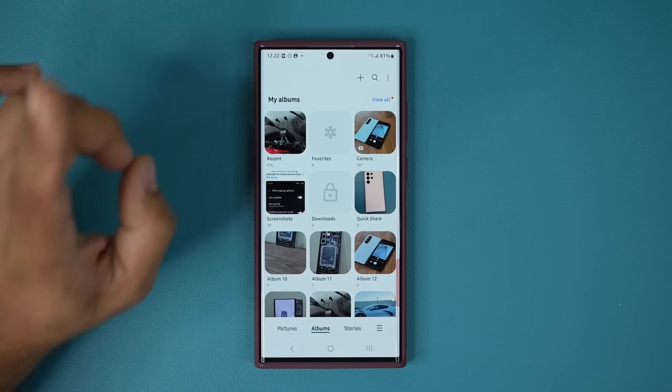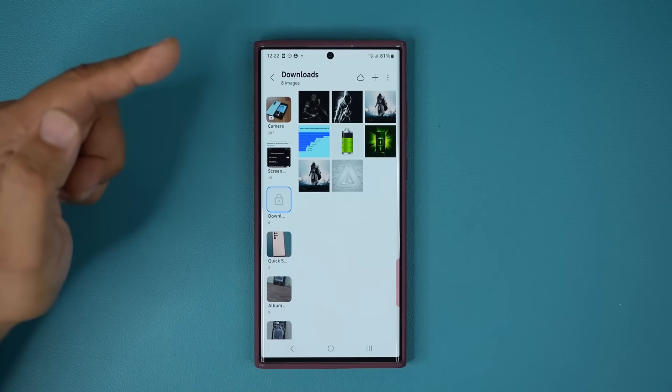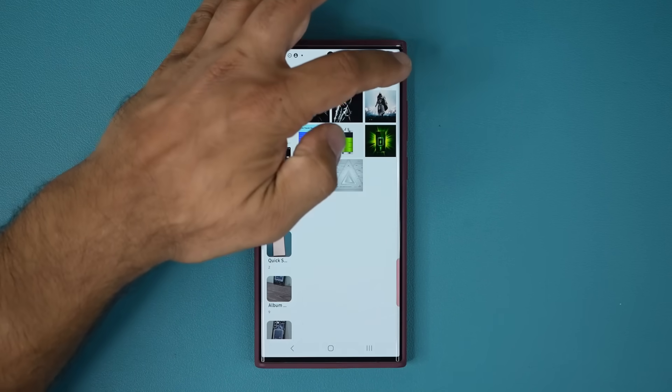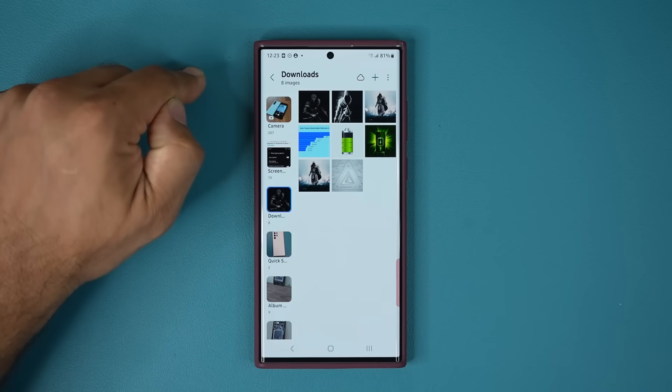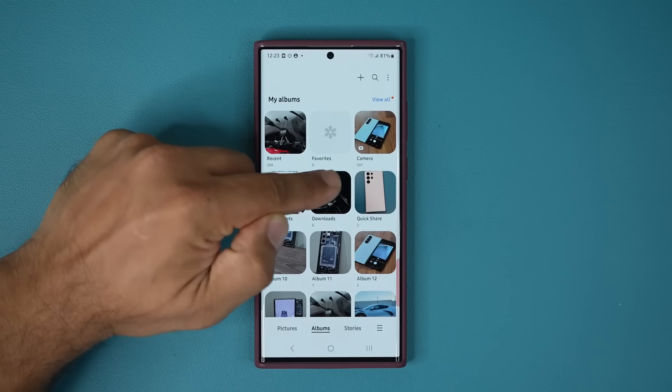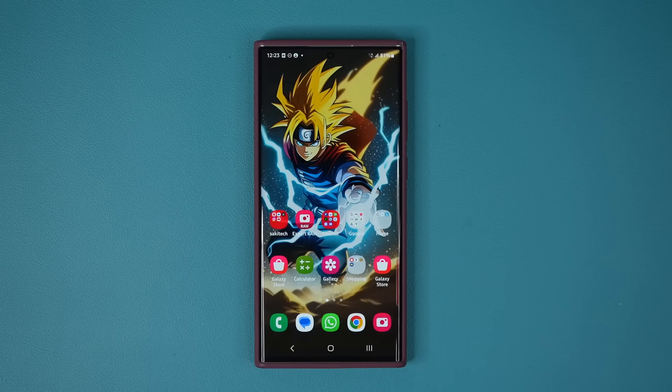If you want to unlock an album, go inside the album with your PIN or fingerprint, tap the button, and tap Unlock the Album — the lock symbol disappears and it's back to normal. That's it! Any questions, comments, or concerns, drop them down below. Have a fantastic day.